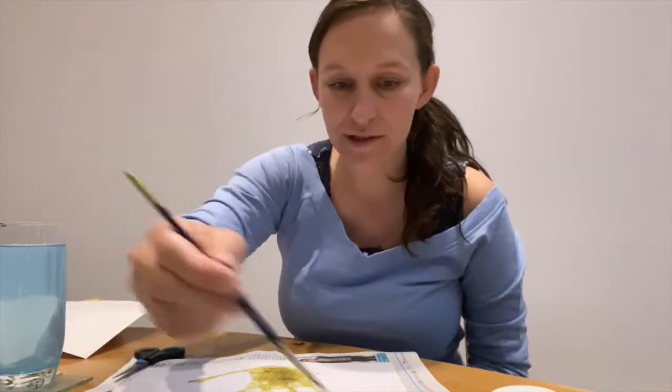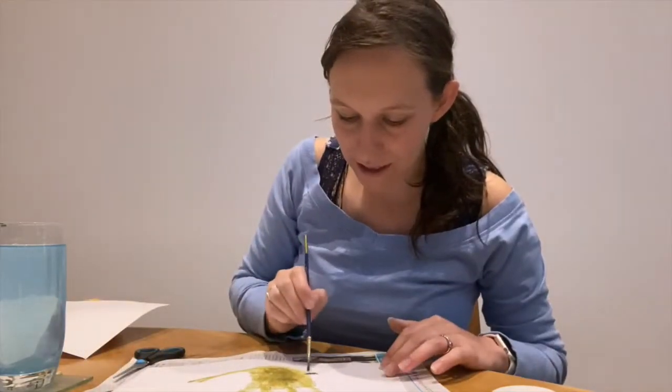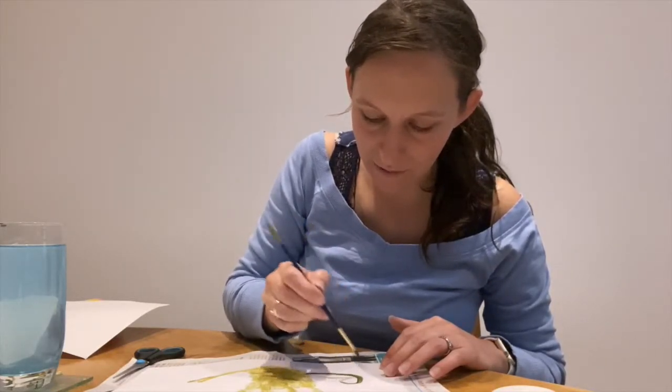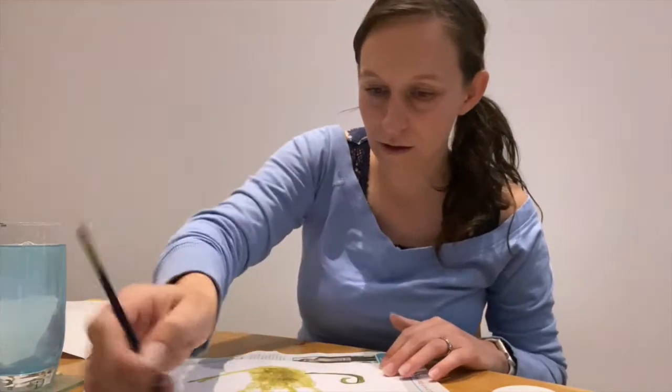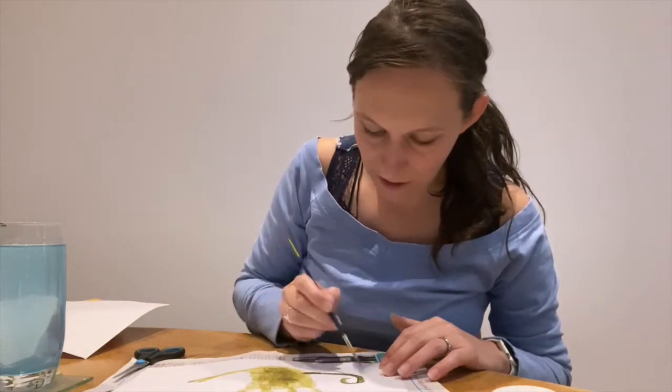I am going to add to my handprint a tail, because this is a monkey that we are making. So I'm going to bring the tail out the opposite side to where my thumbprint is and paint that tail in. I made it quite blue so I'm just going to make it a bit more brown.